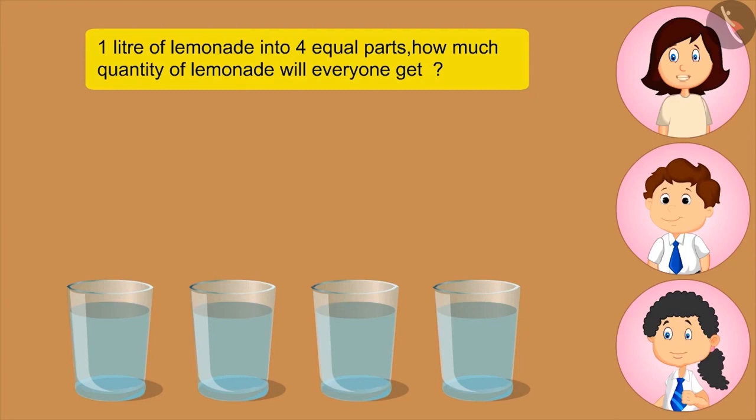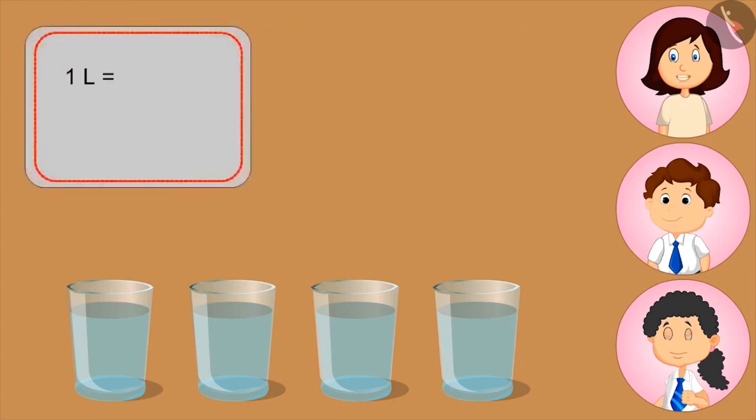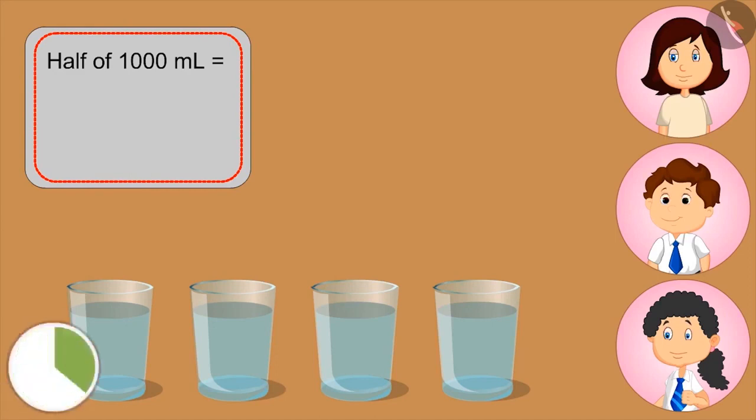I don't know. Please you explain, Mom. How many millilitres are there in a litre? One thousand millilitres. Correct. Now if I fill these two glasses, how much lemonade will be left in the jug? Half the jug is still full. What is half of a litre? Kids, you can pause the video and think about the answer. Five hundred ml.